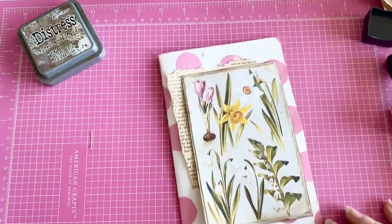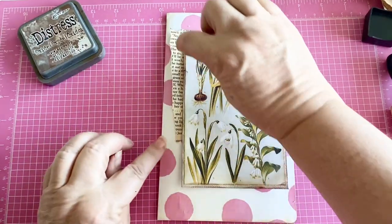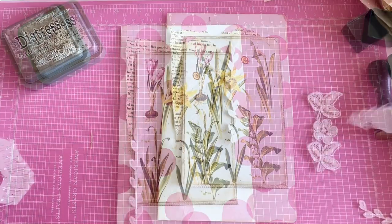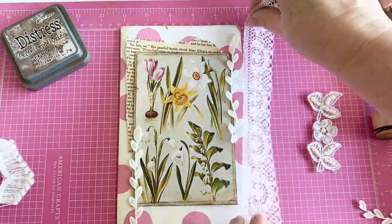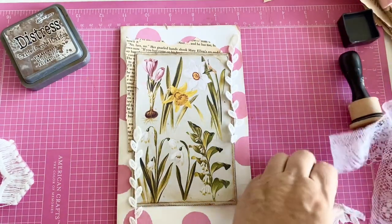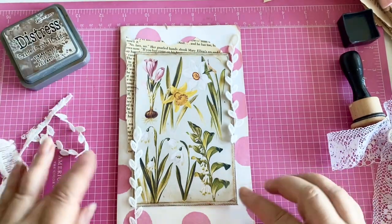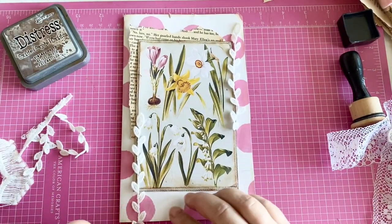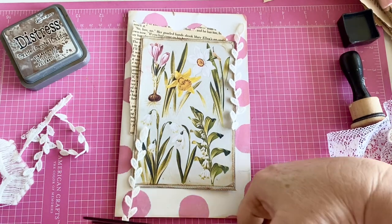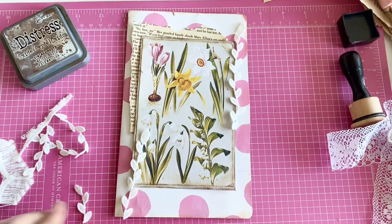I think that looks cool. It seems like it could use maybe a third thing, though I'm not sure. I got out different things and didn't like them, at least for the outside. But I had this lace that kind of looks like leaves and vines, and I thought that would be pretty on here. I'm going to make it a little bit shorter — about like that.